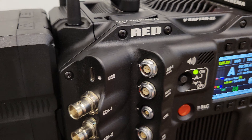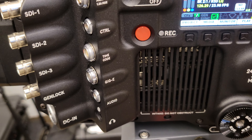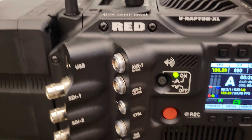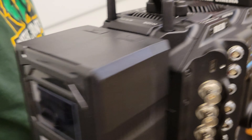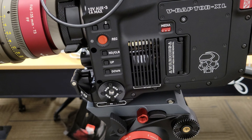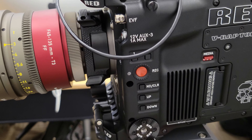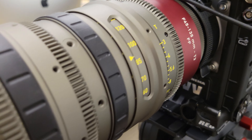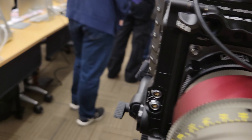That's USB obviously, so that'd be Type-C. It doesn't say, so I think I'm missing something. Can you see it? Oh wait, hold on — point to it. I don't see it. Maybe we're missing it.